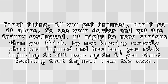First thing, if you get injured, don't go it alone. Go see your doctor and get the injury evaluated. It might be more serious than you think. By not knowing exactly what was injured and how bad, you risk injuring it all over again if you start training that injured area too soon.